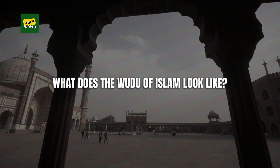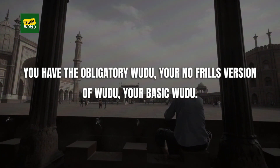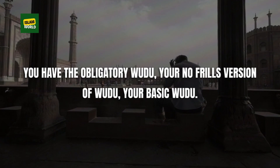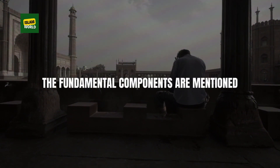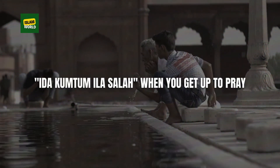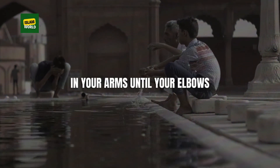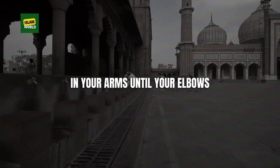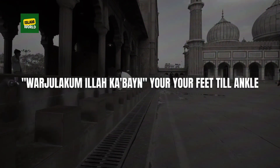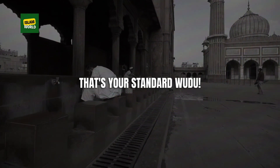What does the wudu of Islam look like? You have the obligatory wudu — your no-frills, basic wudu. The fundamental components are mentioned in Surah Al-Ma'idah, chapter 5. When you get up to pray, wash your faces, and your arms until your elbows, and wipe your heads, and wash your feet until the ankles. That's your standard wudu.